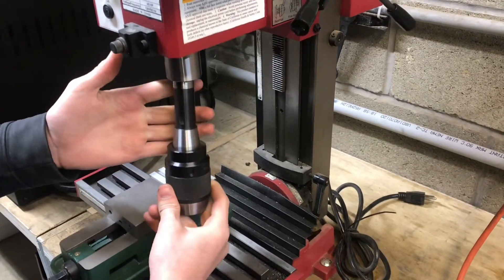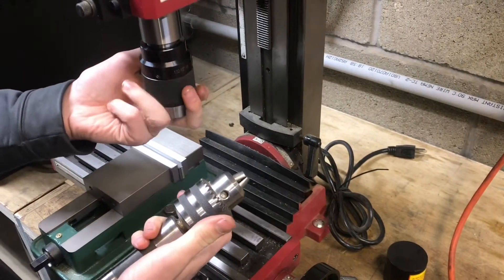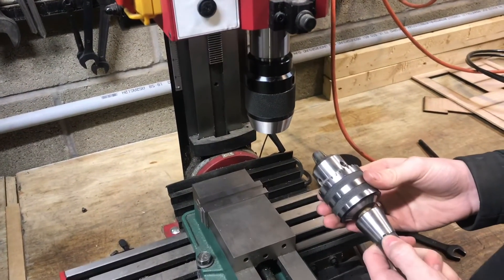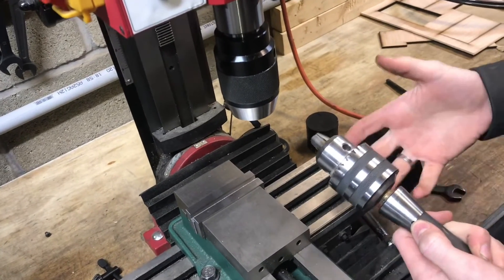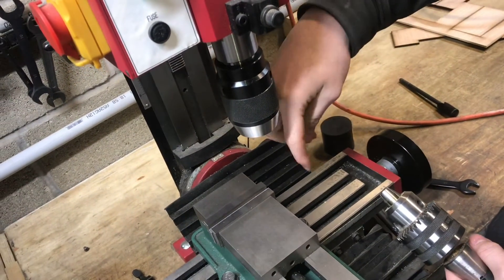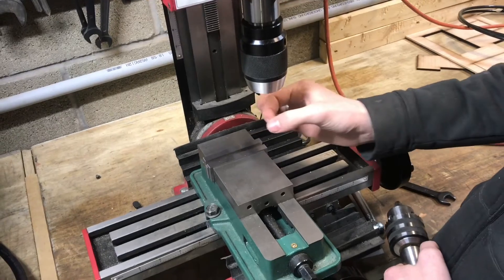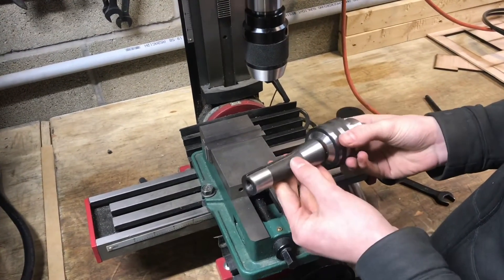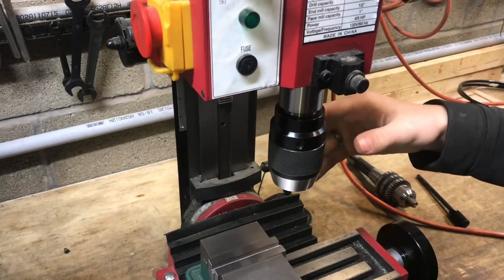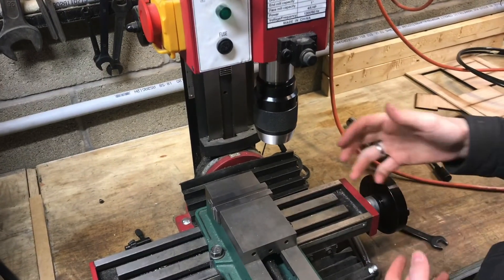I've been using this particular chuck — this is a Grizzly — for about a month now, and I really like it. It speeds things up a lot. Depending on if you're switching from a Jacob's chuck, these can also have better runout than a standard style. Runout is how much it's going to move back and forth from its centerline — if you chuck a piece of precision cylinder stock and it moves back and forth, that's called runout. Overall, I think this is a huge improvement for any size mill. It makes it a lot easier to switch all your tools in and out, especially when going from an edge finder to a drill bit to an end mill.